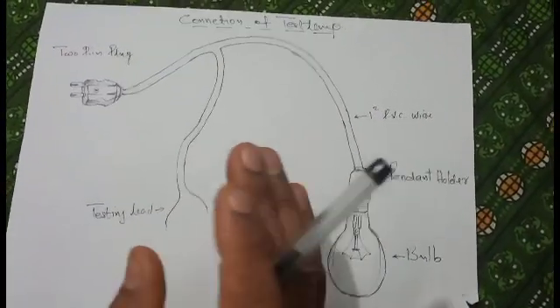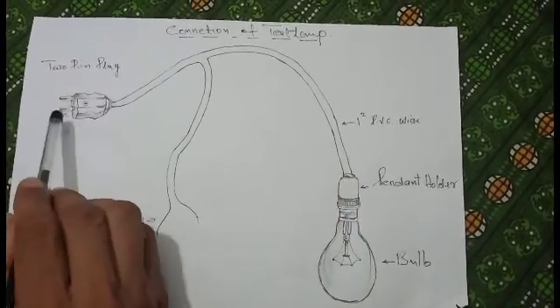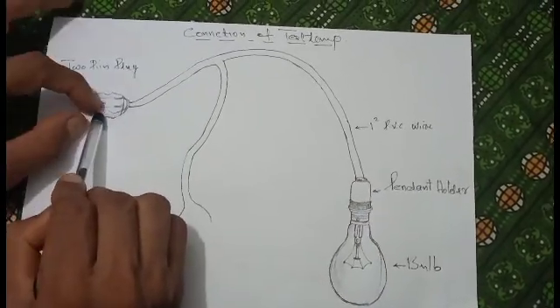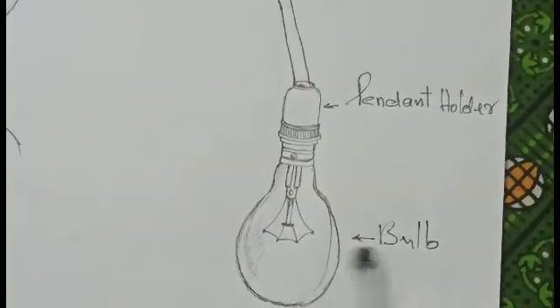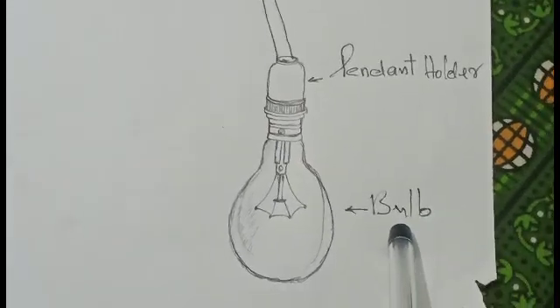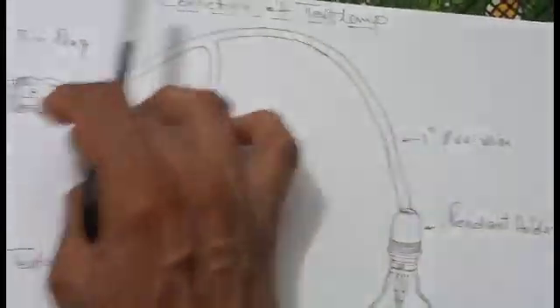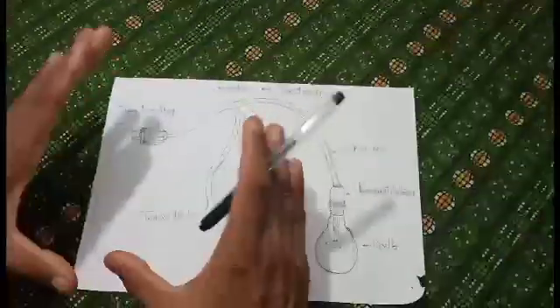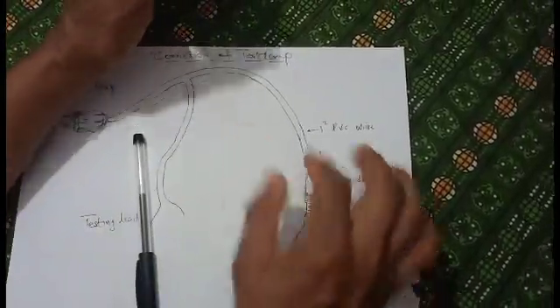Then we have a test lab. There is a two-pin plug, a pendant holder, a bulb, a filament, and a test lead. This wire is one square PVC. There is a pen and holder — this is a baton holder.